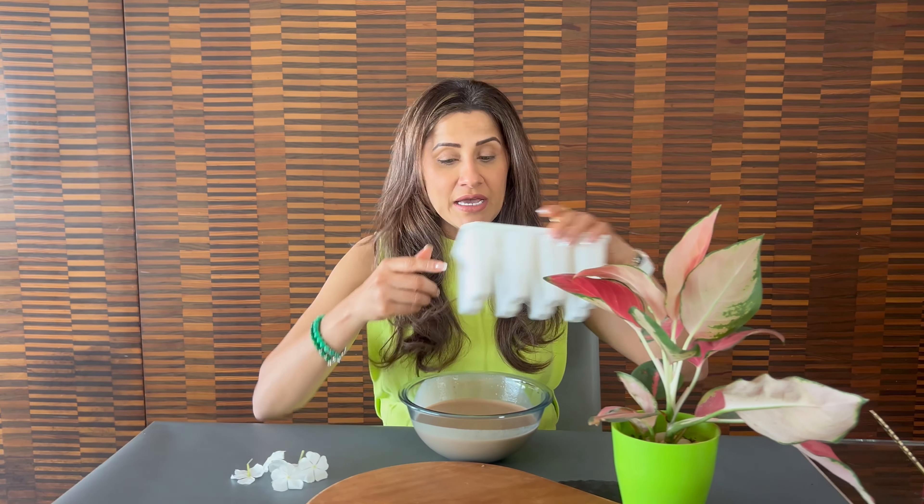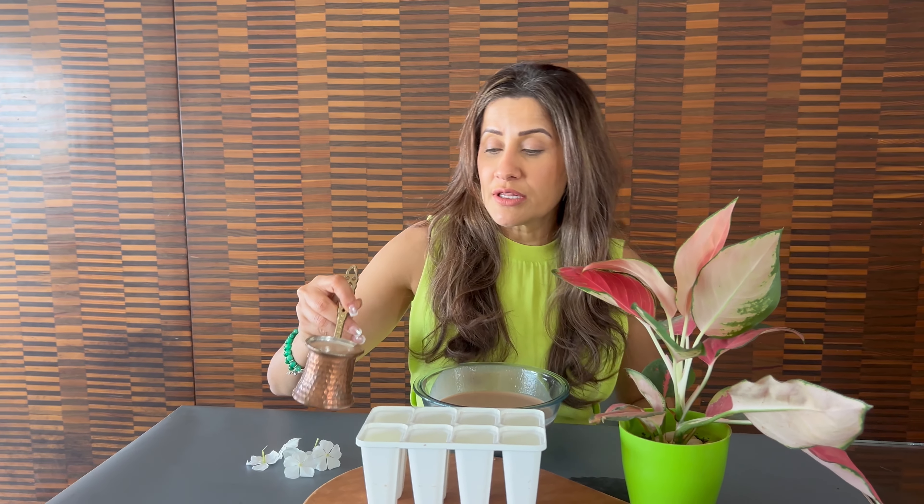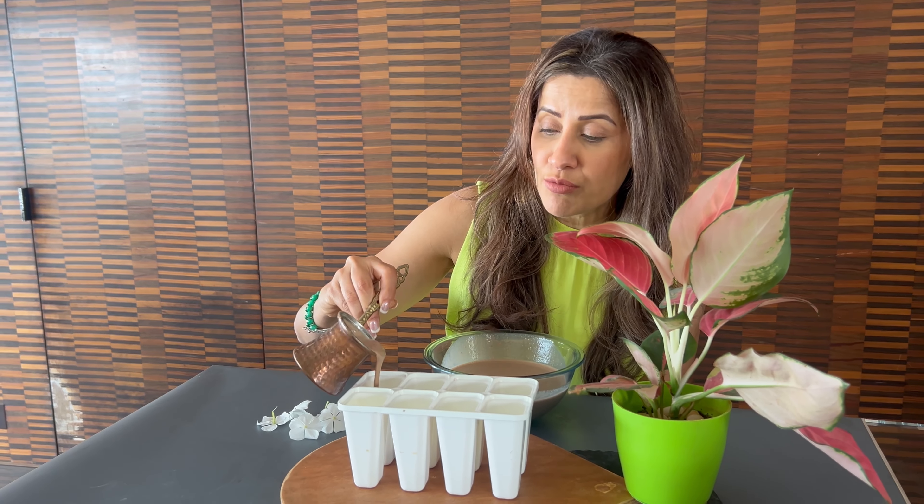I'm going to blend this and be right back. I've blended it now. I'll take my ice cream or popsicle molds — I've already poured it into my mold.